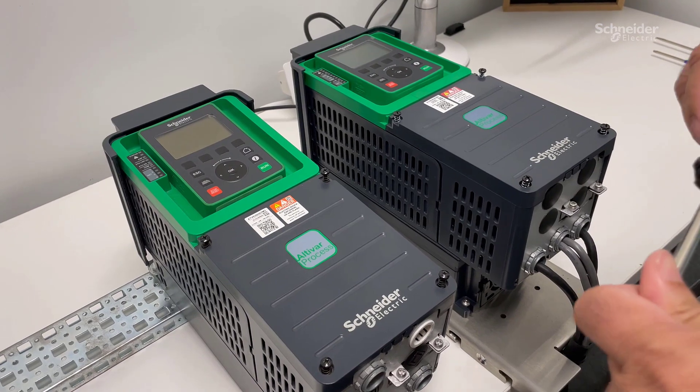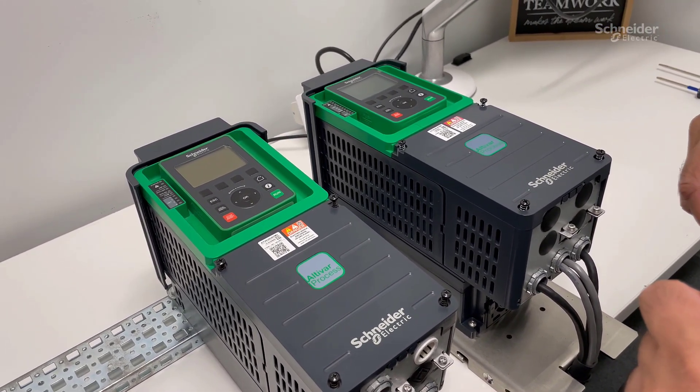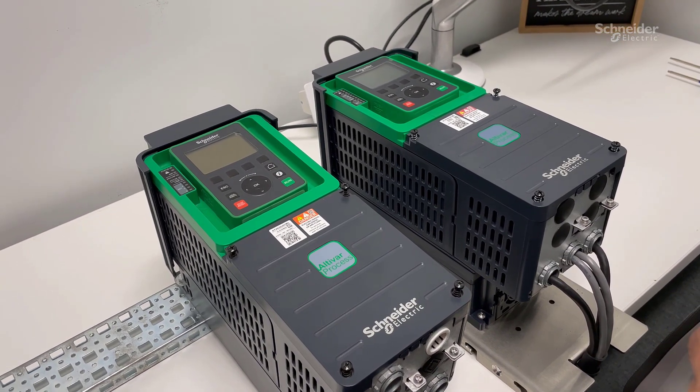In this video, I will show you the differences in control wiring for ATV630 and ATV930 drives.